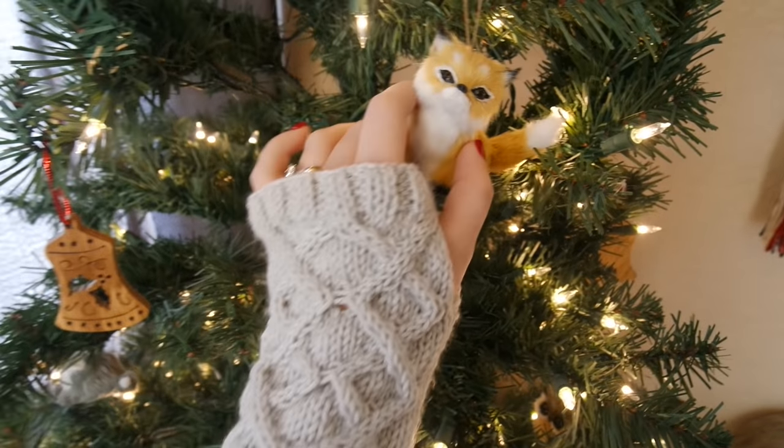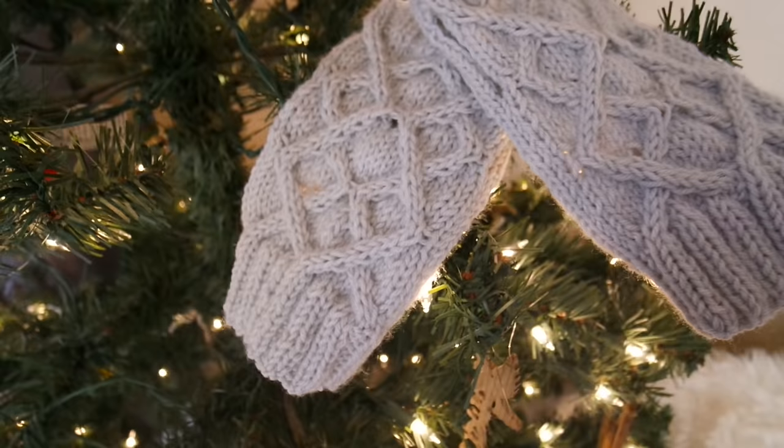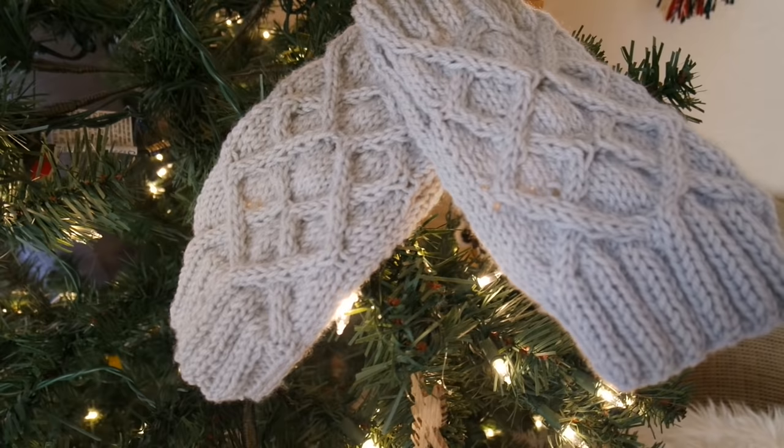Hi guys! So today I thought that I would share with you how to knit a pair of fingerless mittens. I think these would be a wonderful Christmas gift and they're just really fun for cozy winter nights. So let's get started!